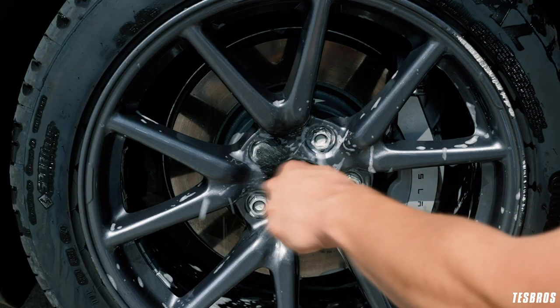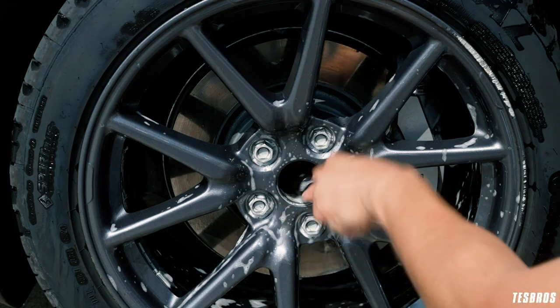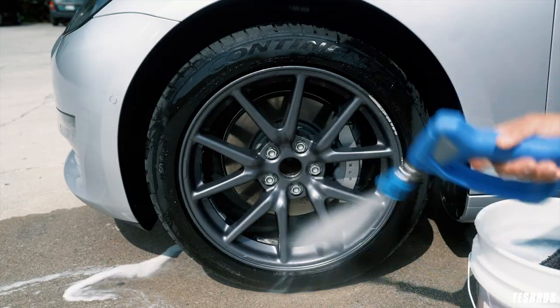Use your small bore brush to go over the crevices, lug nuts, and logos to agitate the dirt. Rinse it off. Make sure you don't leave soap on there too long in the sun — it will dry out.